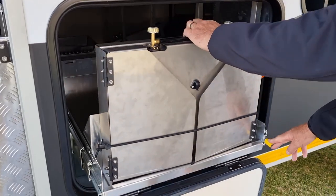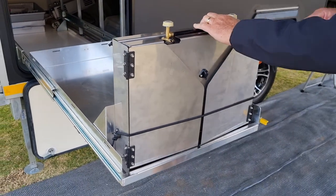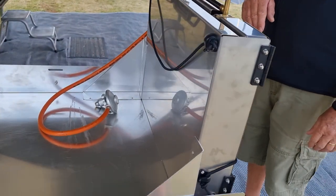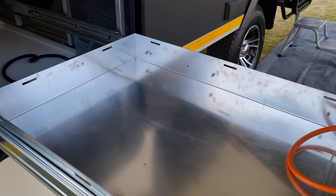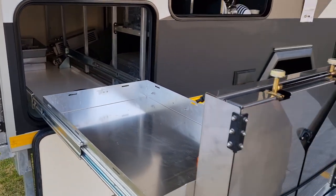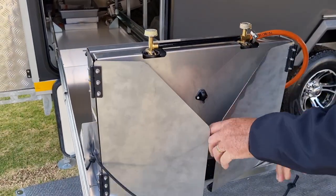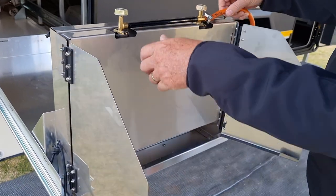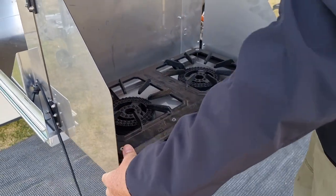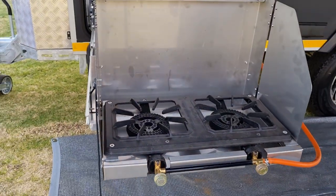Now let's talk about the fridge slide and the gas stove. Here you've got a large tray that can take a 92-litre low-profile Snowmaster fridge. Now let's look at the gas stove — quite simple. Take off the bungee cord, open two wind flaps, lower the stove and lock it in position. One, two, three — very quick, easy to set up.